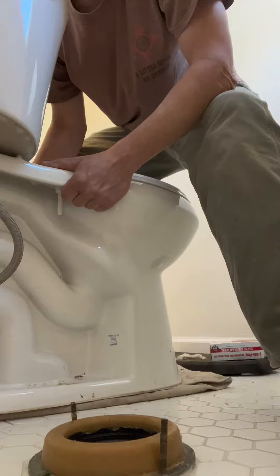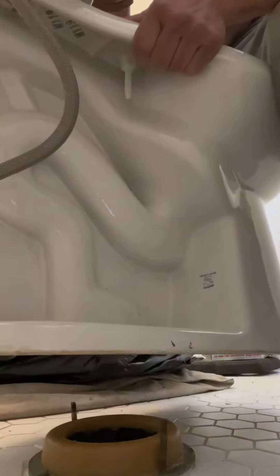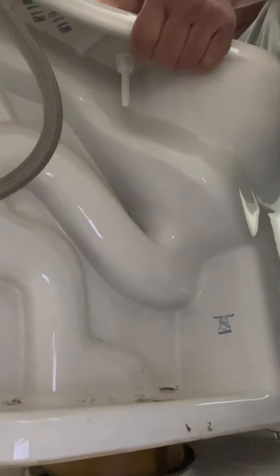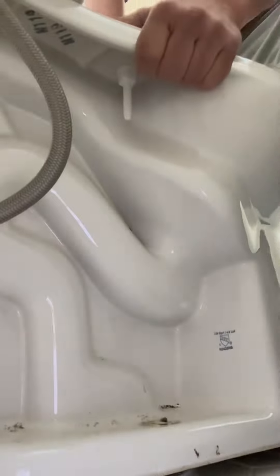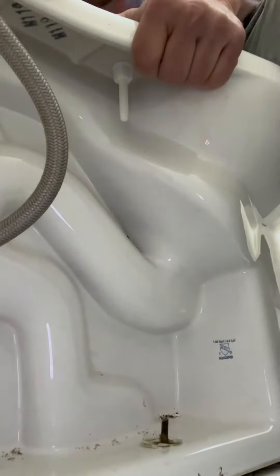Gripping from these spots sturdily, line up on our bolts as well as we can, and then just kind of let gravity wiggle it down.